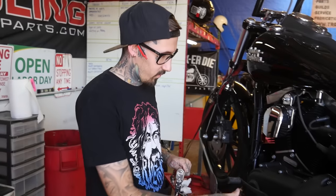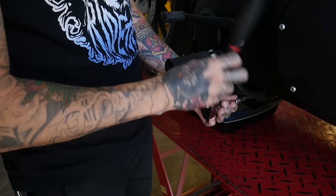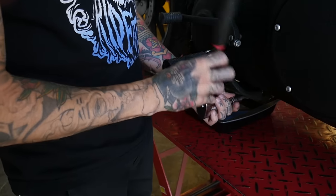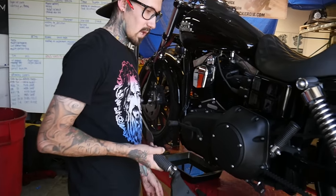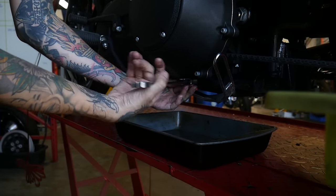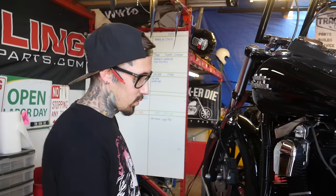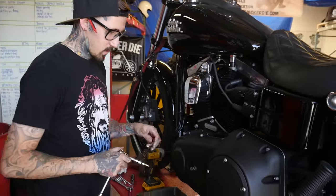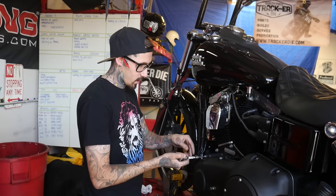First we need to remove the foot peg, which is 5 sixteenths. Now with the shifter removed, we need to take out all of these 3 sixteenths head bolts to get the primary cover off.